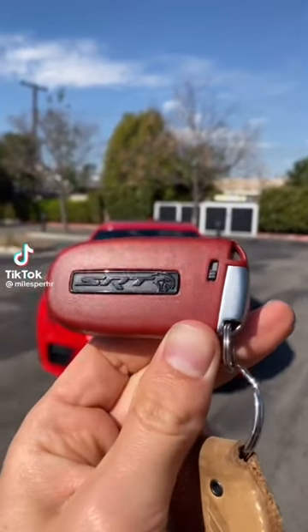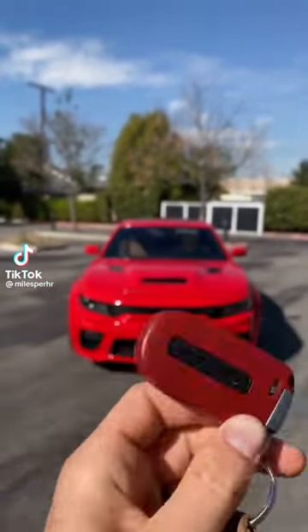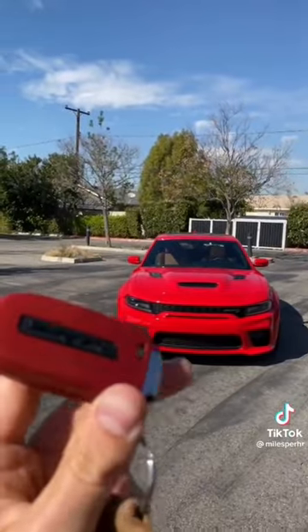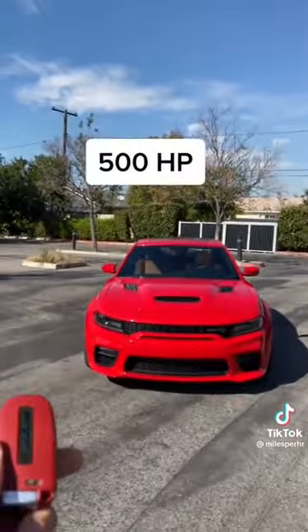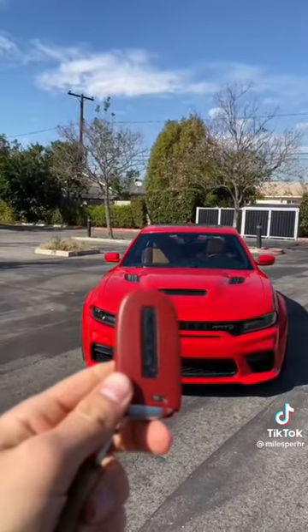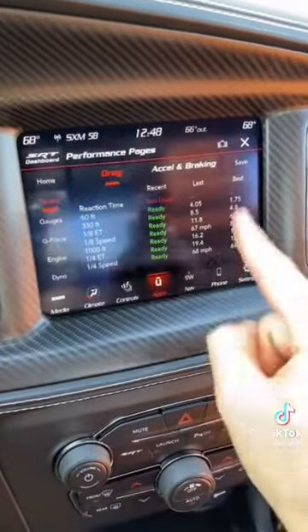The Charger Hellcat Red Eye comes with two different keys. You've got this red key with those red eyes on it, and a black key. The red key gives you access to all 797 horsepower. The black key is only good for 500 horsepower — use that one for valet.